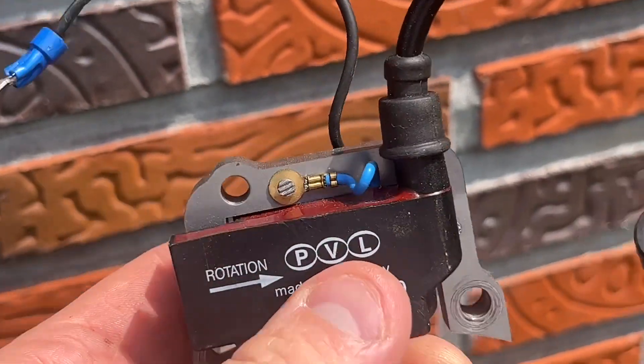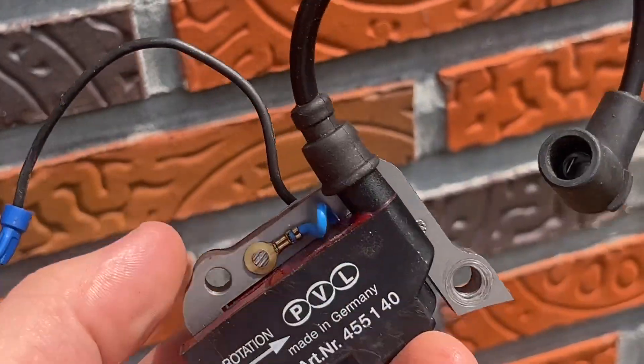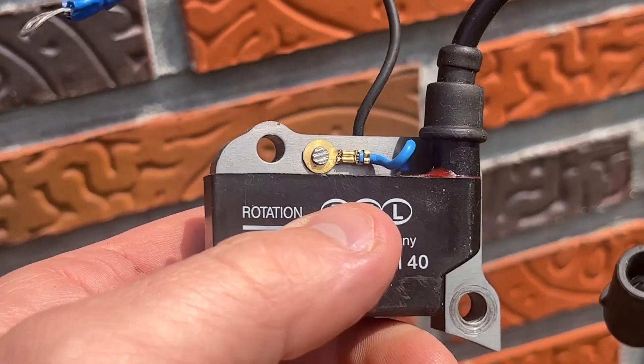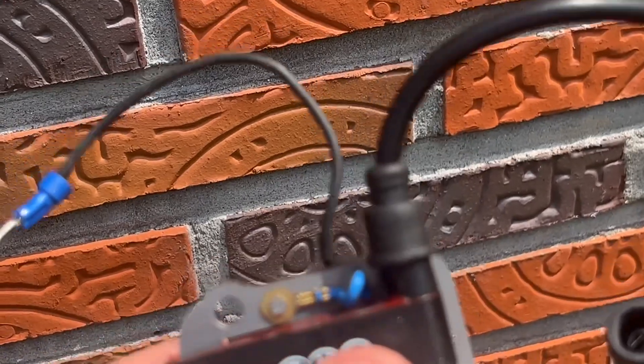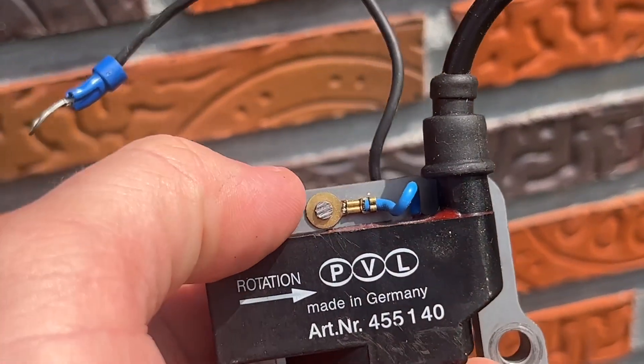We're going to swap this PVL coil off of these laminates and onto the vintage 820 Wiko — I think it's pronounced Wiko.